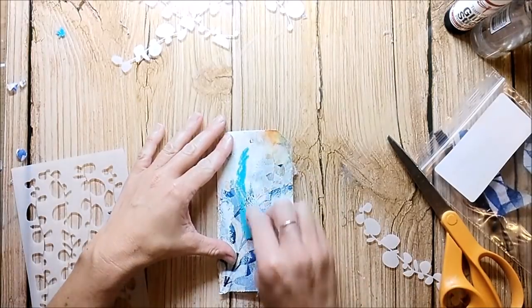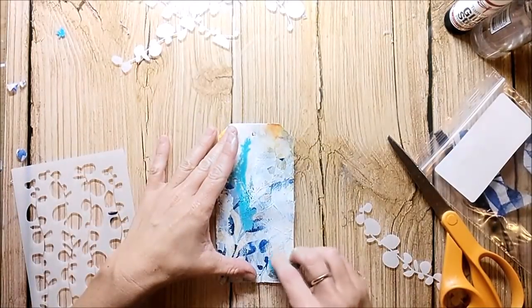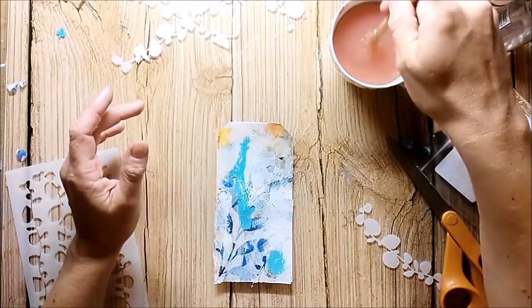I'm adding some color with the neocolor crayons. These are water-soluble and you can also perfectly use the scribble sticks.